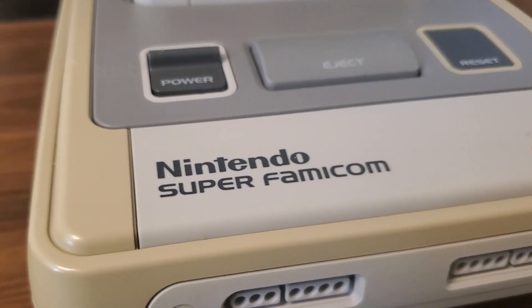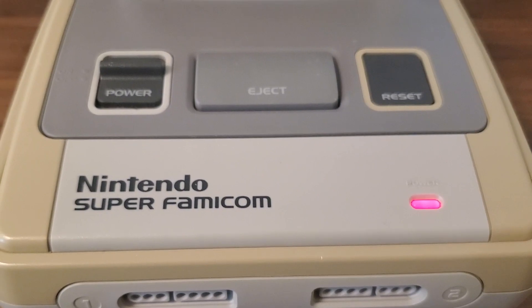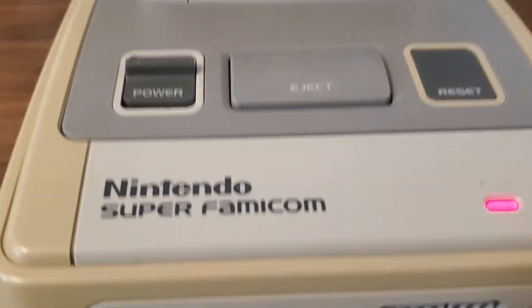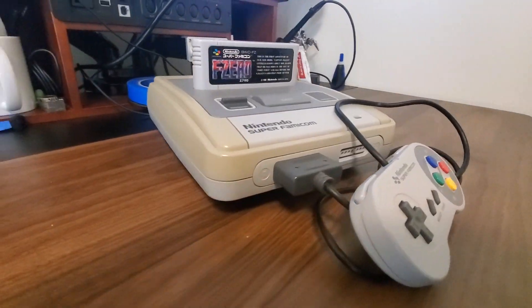Starting at the beginning, our goal for this project was to get a non-working Super Famicom and stick a Raspberry Pi on the inside, while maintaining as much of the original Super Famicom vibe as possible.